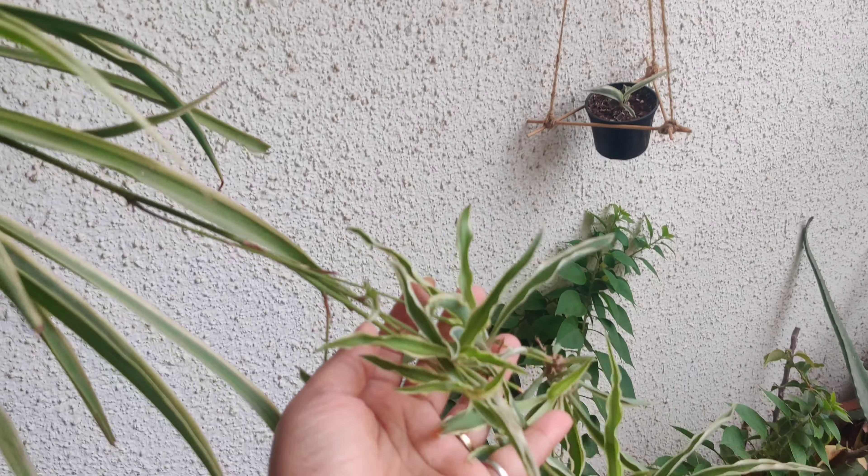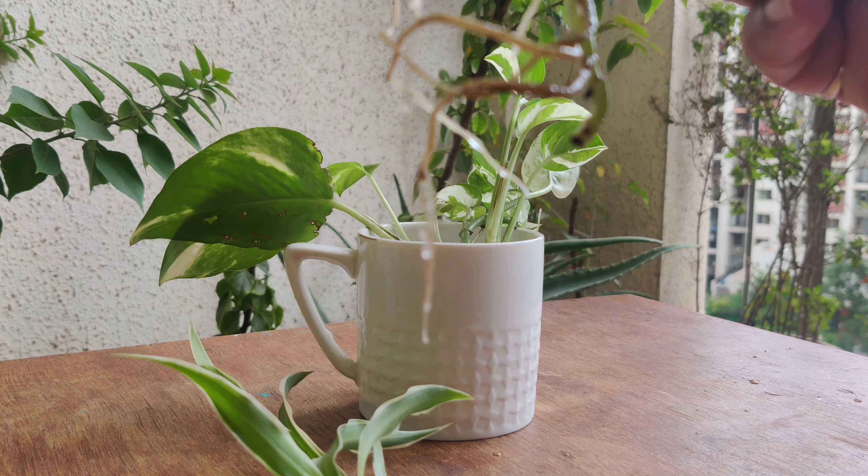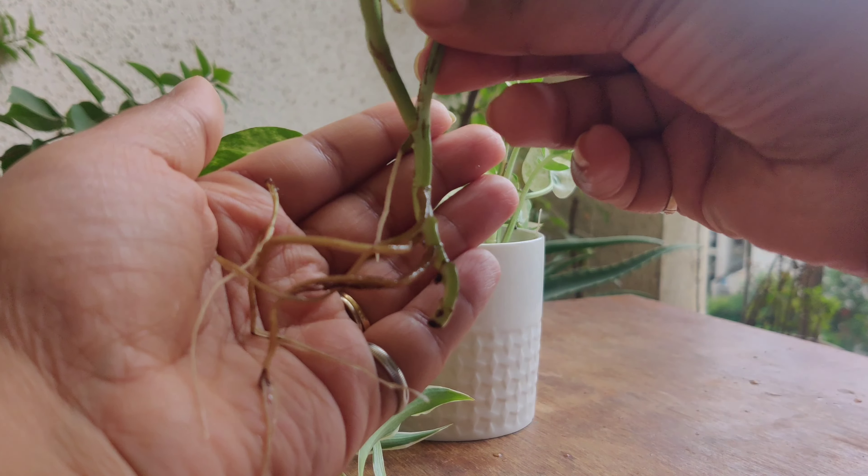Here I have propagated it and I'm showing you how many roots are coming up. The first one is the spider plant — its roots come up very quickly and very well, and it will be very beautiful. You can multiply it a lot. The second plant is pothos.